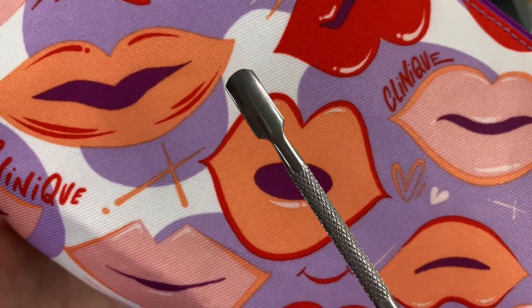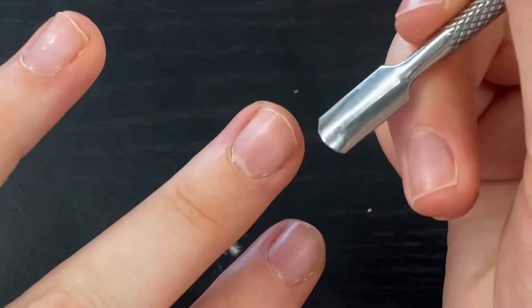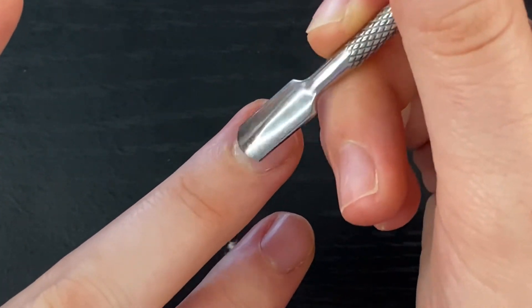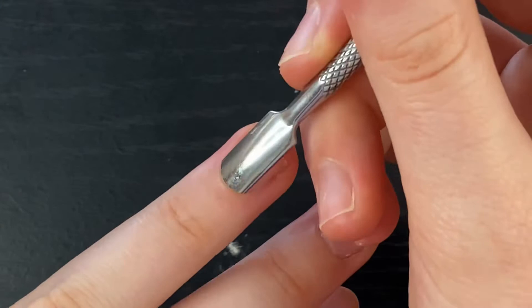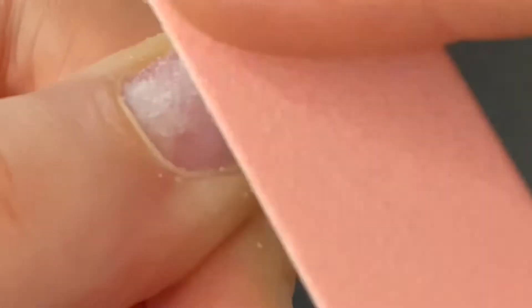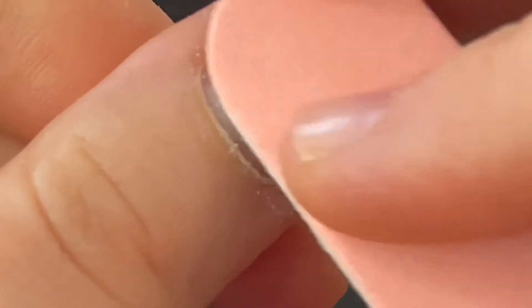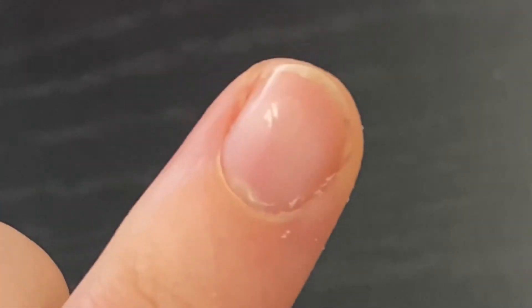The first thing we're going to do is push our cuticles back. This will help make the press-on nails last a lot longer and give them a cleaner look. We are now going to sand our nail beds so that when we put the glue on and apply the nail, it's going to have something to grip onto and it won't slip all over the place.